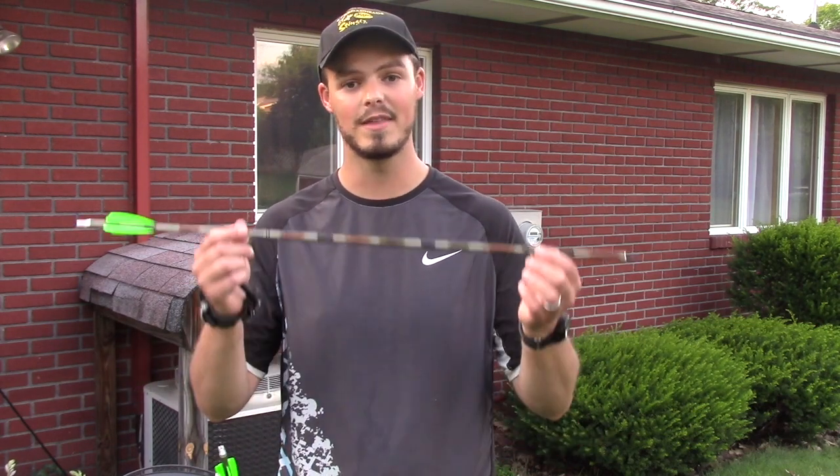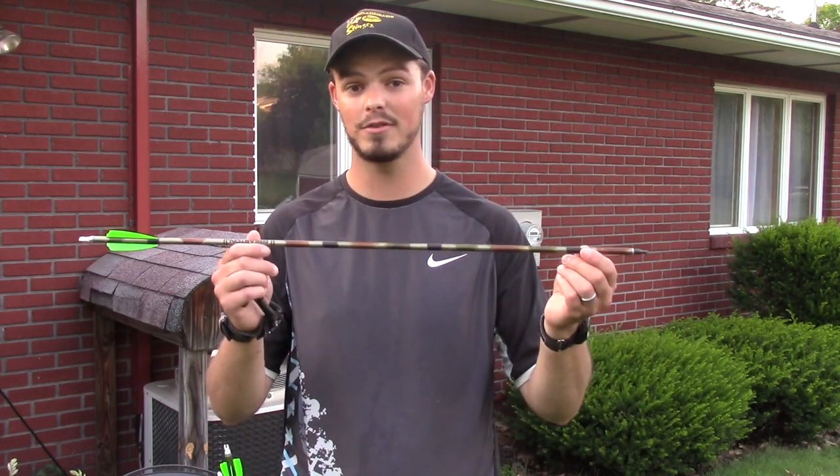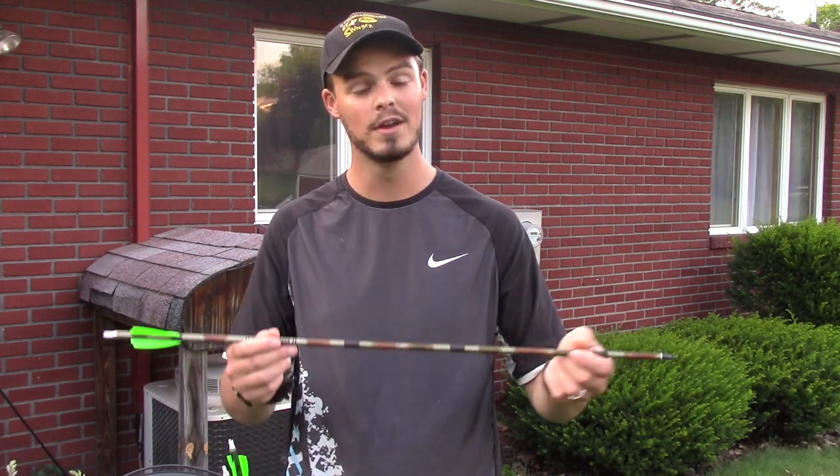The big issue that people are kind of swaying on — and myself included — is about that larger diameter arrow: when you step outside, does wind drift become a problem and other such factors? So right now I've come outside to either confirm or squash that theory. The winds today, according to Google Weather, are between 10 and 15 miles an hour. We're going to shoot at 20, 30, and 40 yards and see if that wind drift does affect these arrows, or for the typical bow hunting shot between 20 and 30 yards if it's really not a factor at all.